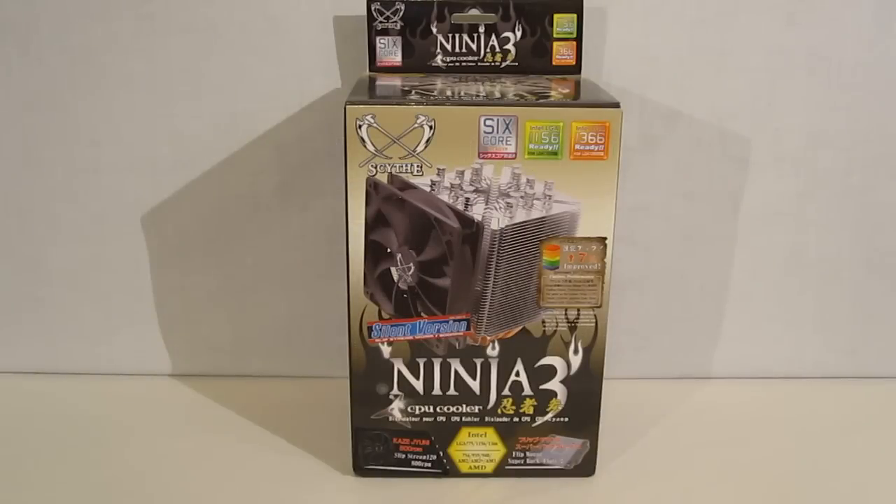This is George from Hitech Legion. Today we're going to be taking a look at the Ninja 3 CPU Cooler from Scythe. The Ninja 3 is named after the ninja, the Japanese silent assassin, and there's a very good reason for that. The Ninja 3 is designed to offer absolutely top-end but silent cooling, as is the entire Scythe line.